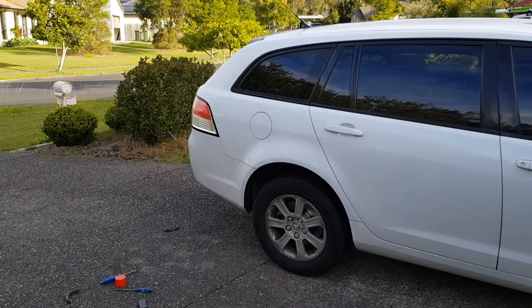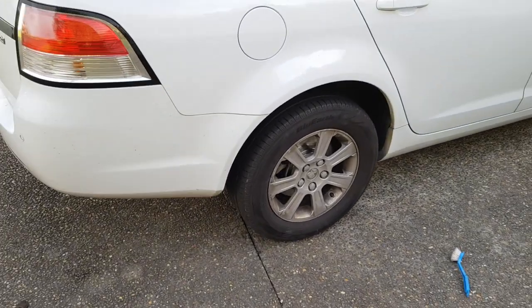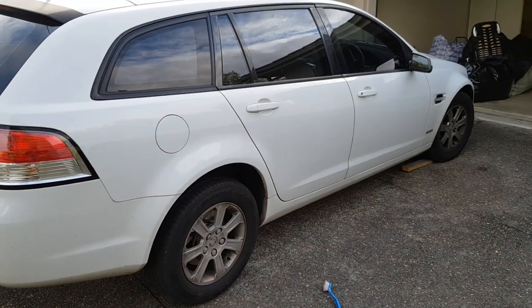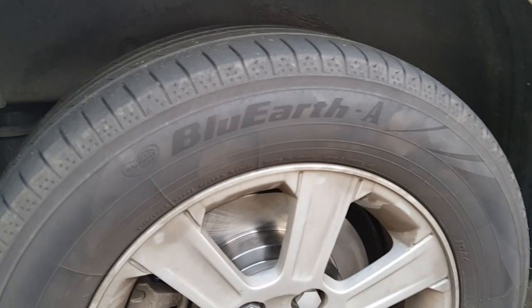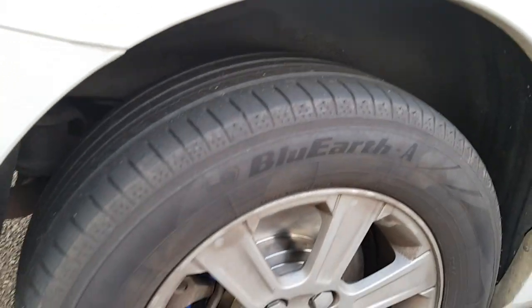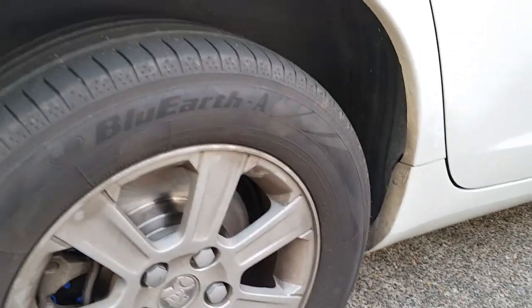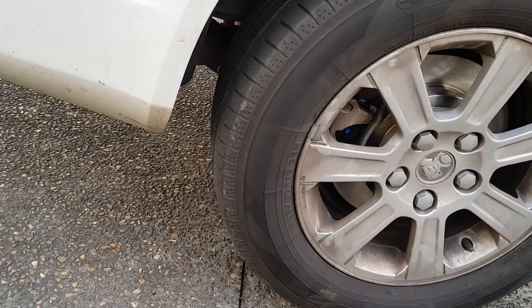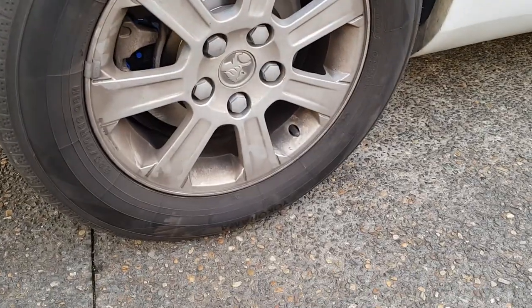Tires are relatively cheap for this car — I paid about $150 Australian. I'll put in a word for the Yokohama Blue Earth A's: they are the best wet weather tire I've ever had. I can still drive as per normal and have not lost traction at all — some sort of dark magic in these Blue Earth A's.